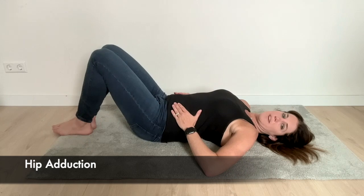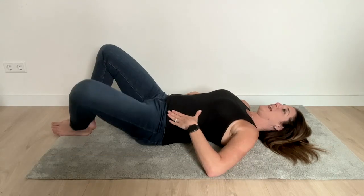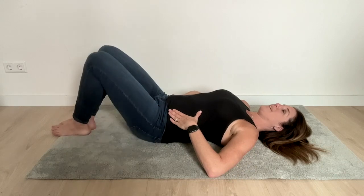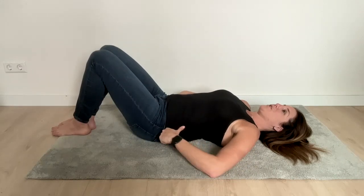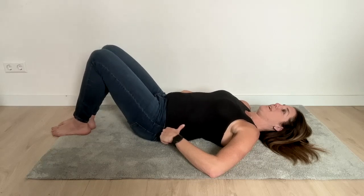We can also challenge it with this movement. This time we'll bring the feet together — breathe in, and out, and as you breathe out you're dropping a leg to the side. Breathe in and out.